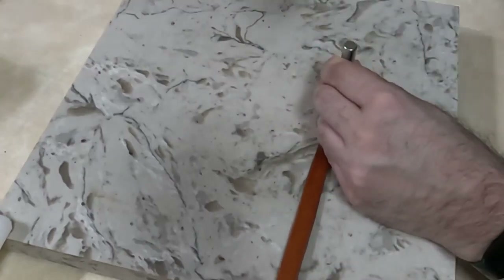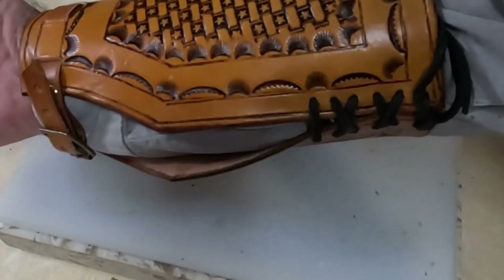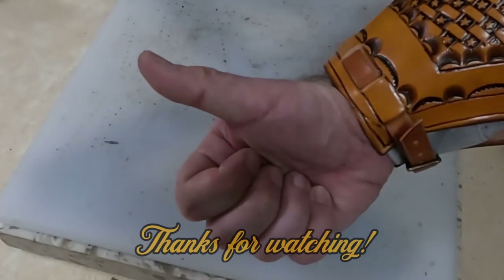Set your buckle with your rivet setter. Thread it through the openings and lace everything together. Here's the finished piece — I'm really happy with how it turned out. Thanks for watching, we'll see you down the road.